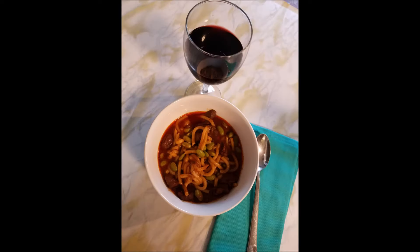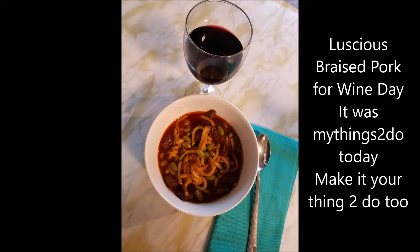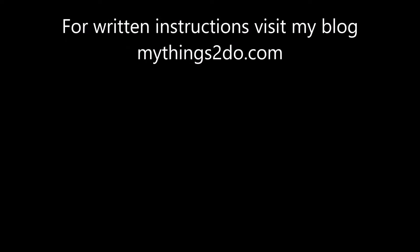Serve this with a glass of wine and enjoy. Luscious braised pork for wine day — it is my things to do today. Make it your things to do too. For written instructions, visit my blog at mythingstodo.com. And before you leave, give this video a thumbs up and tap the subscribe button.